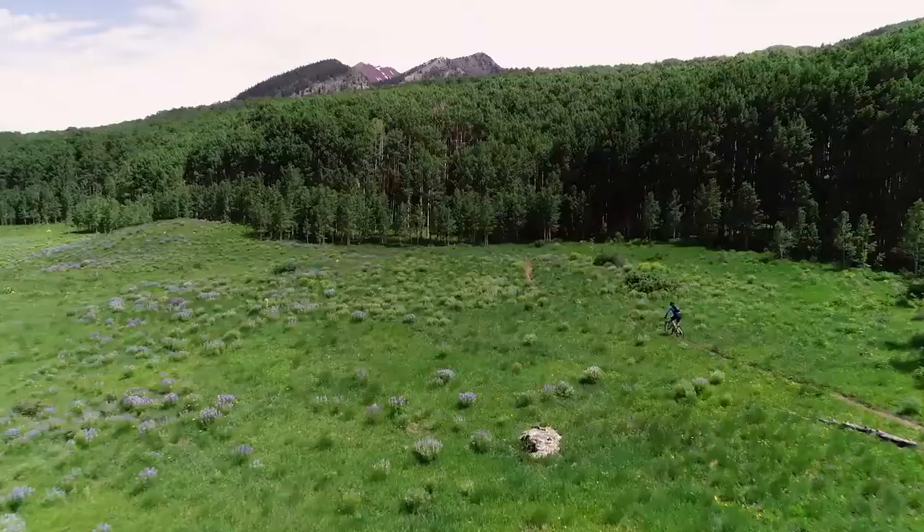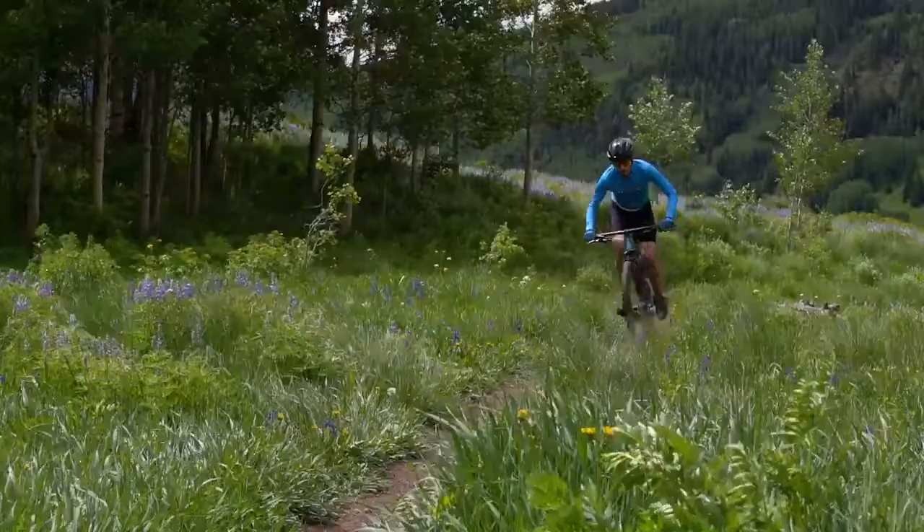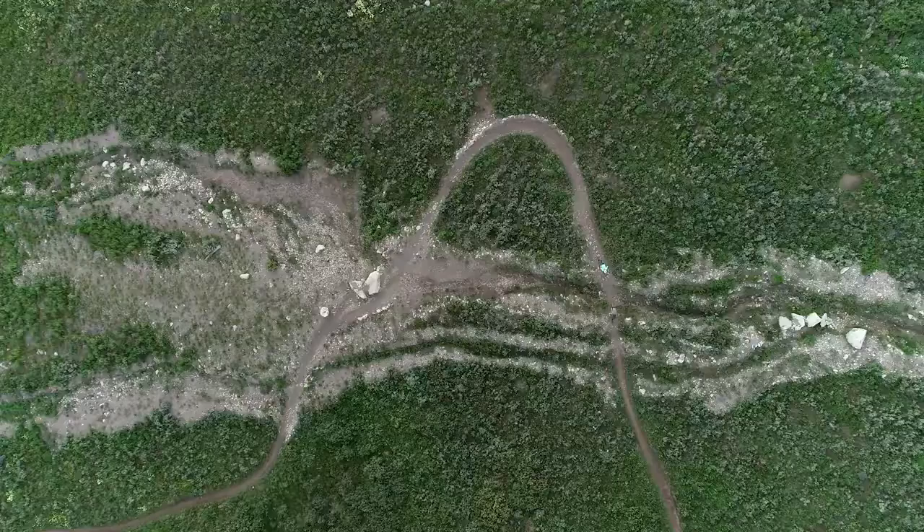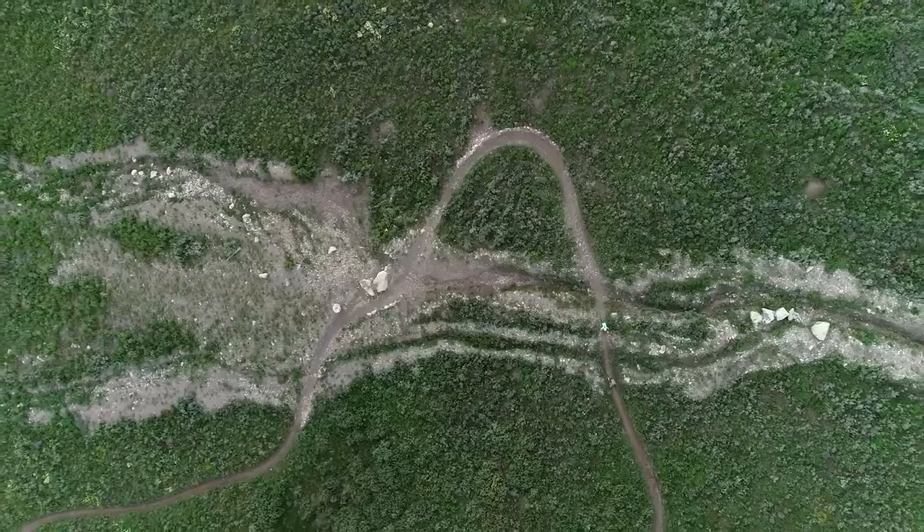That's enough to keep you in control and reduce fatigue, but you still maintain quick, precise steering. You can even lock out the suspension for even more efficiency on smooth surfaces.